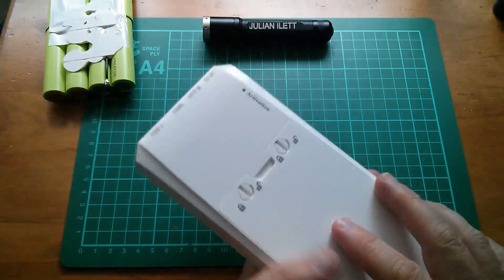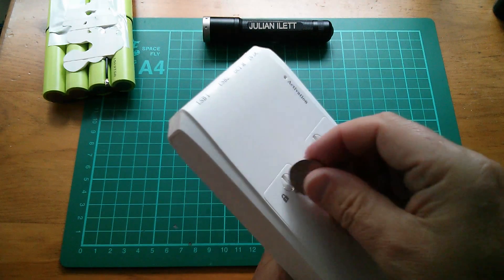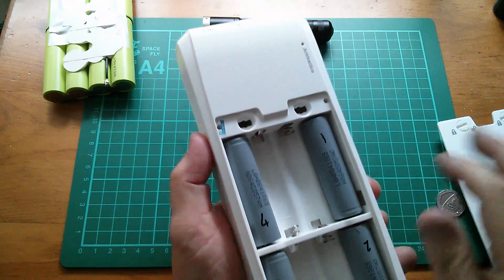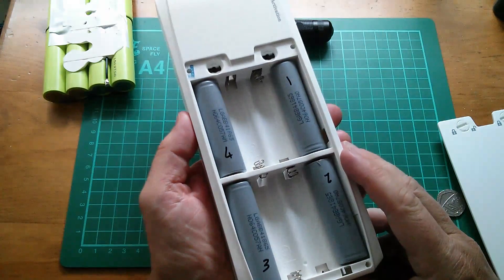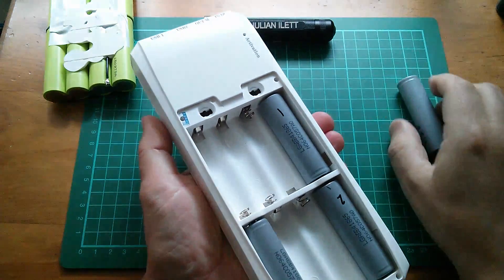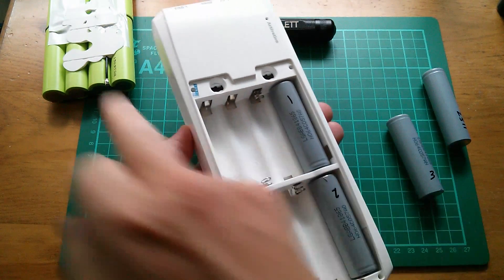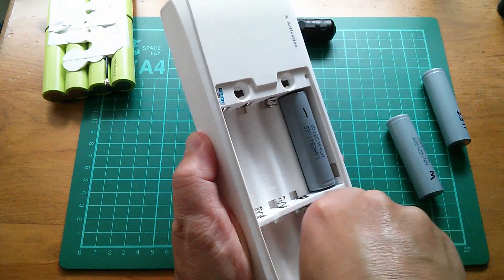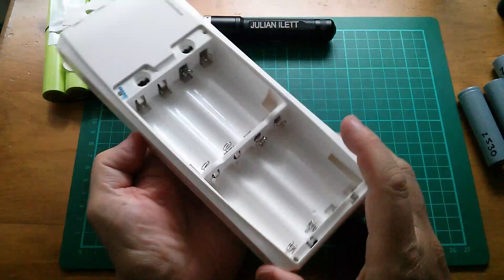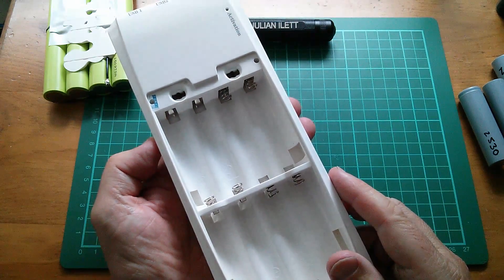So I put some batteries in here — let's see what's in here at the moment. I'm going to use a 20p to undo these because I tried to use a screwdriver and it started to damage that little lock thing, so 20p it is. I've got these four LG 18650 cells, so I'm going to take them out now. I seem to remember the instructions told me to put them in in the sequence 1, 2, 3, 4, so I'll do that. I'll start here next to the activation hole with cell number one.